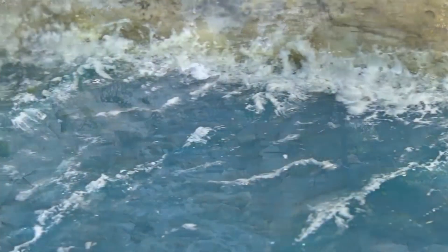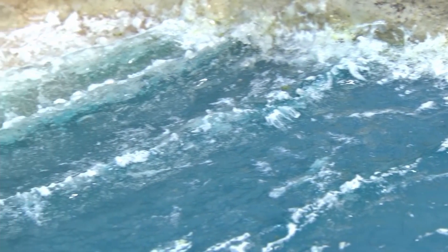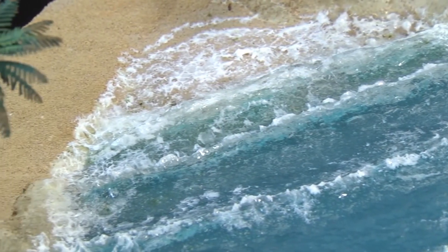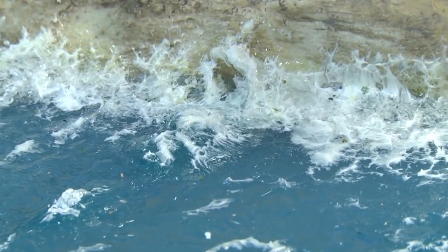Often when the water is fast moving, there are white caps. The White Water Highlight accents crests, rapids, and waterfalls to create the look of foam and froth.